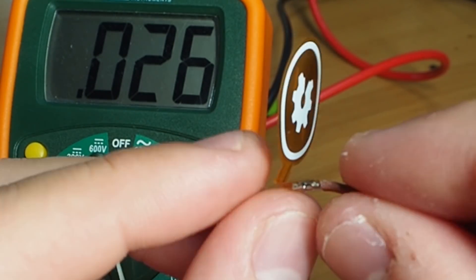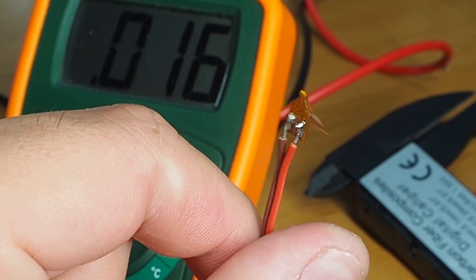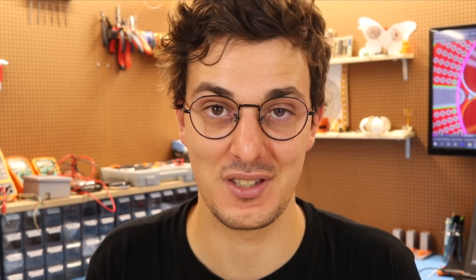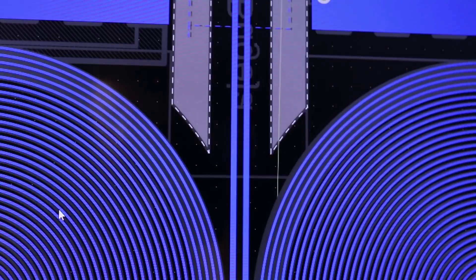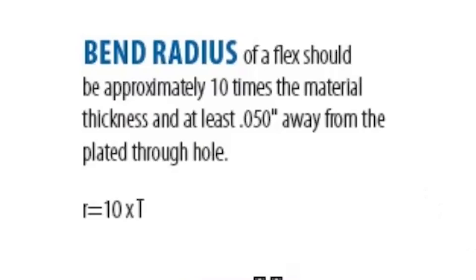I also want to talk about folding. From experiments I did last year, I found you can actually fold a PCB in half without breaking the copper. I don't recommend this unless it's a basic prototype that only needs to be folded once or twice in its entire lifetime. For something safer, you can use a flexible PCB hinge where part of the board is folded and the signals are protected in the bendable region. As a general guideline, always maintain a minimum bend radius that is 10 times larger than the PCB thickness.